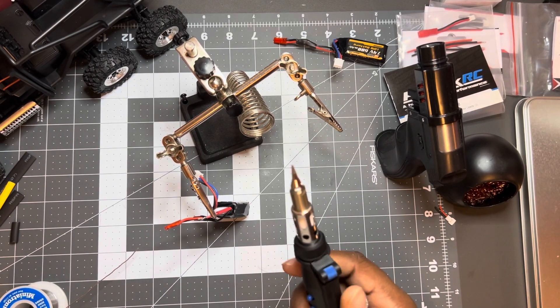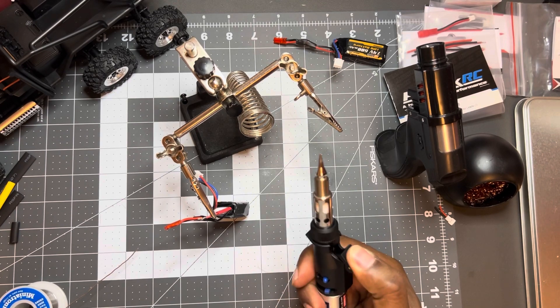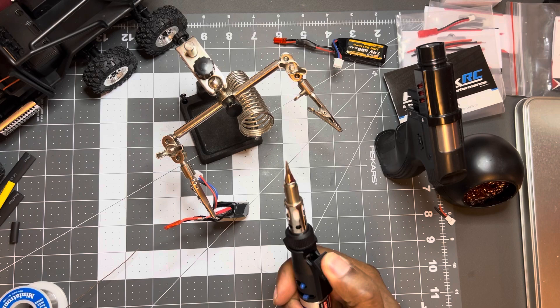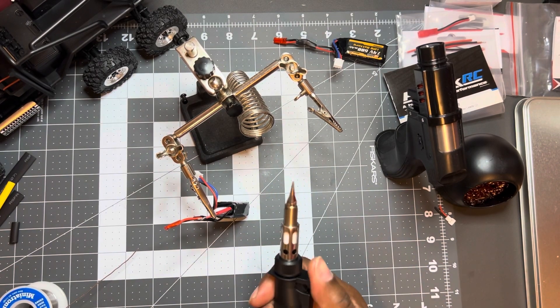Decided to do the red one real quick on camera. Probably running out of fluid but we have to do the red one real quick on camera, both ends.